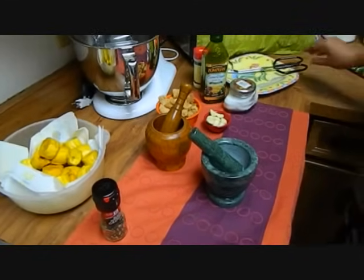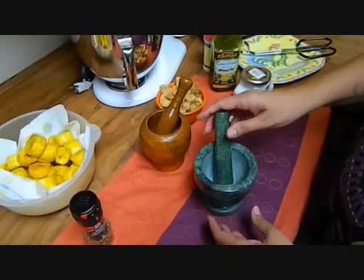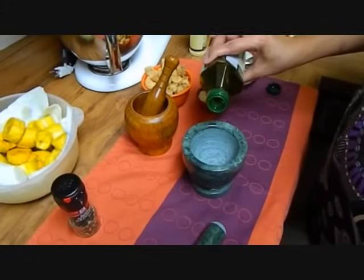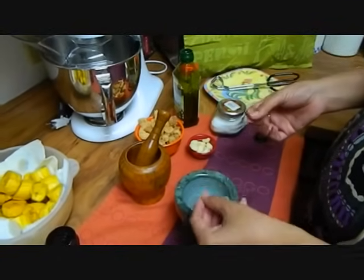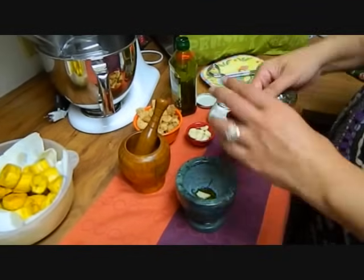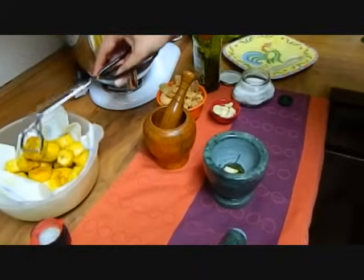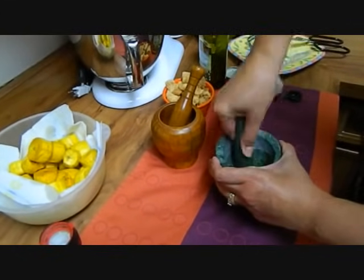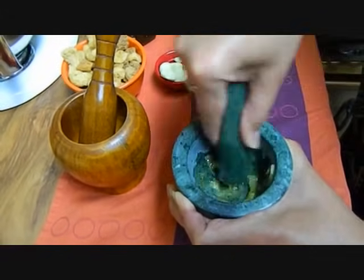Now we're going to start assembling our mofongo. Here is the mortar and pestle — my friend gave it to me for Christmas, she got it at Bed Bath & Beyond. So we're going to start with extra virgin olive oil, pour a little bit in here. One garlic clove, which I had peeled, cut off the end and washed. We're going to sprinkle a little bit of salt and a little bit of fresh cracked pepper, then mash it up so the oil can get the flavor of the salt and the garlic.